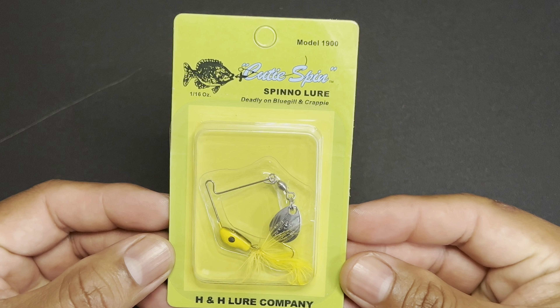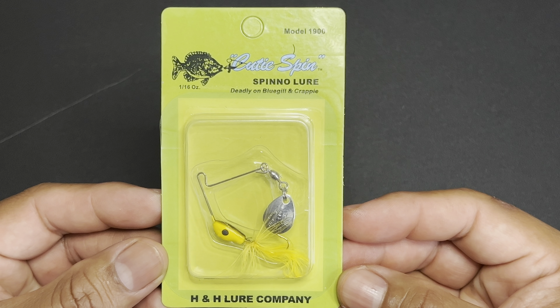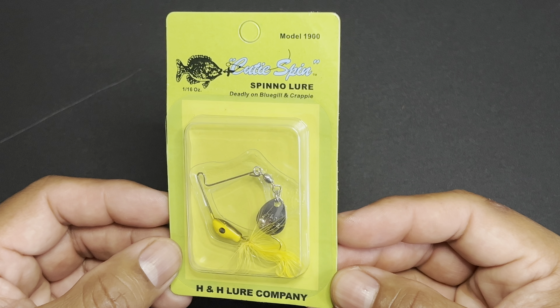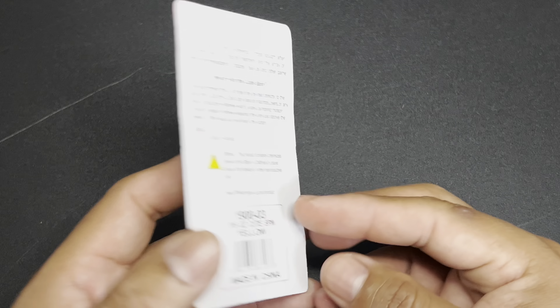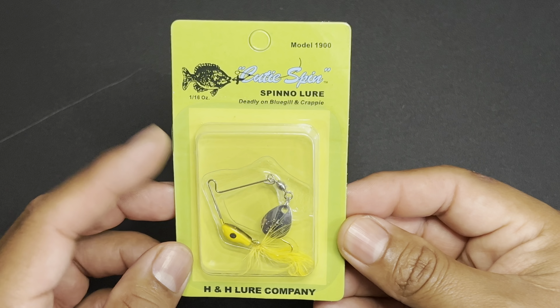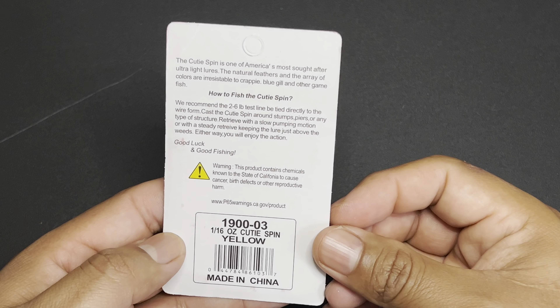The next item out of the box is the H&H Lure Company Cutie Spin that runs $4.05. Here we have the H&H Cutie Spin — basically it's a finesse spinner bait. Really nice little small Colorado blade there, and the yellow color. I do have another one or two of these besides this here. Simple, but I'm sure it gets the job done.